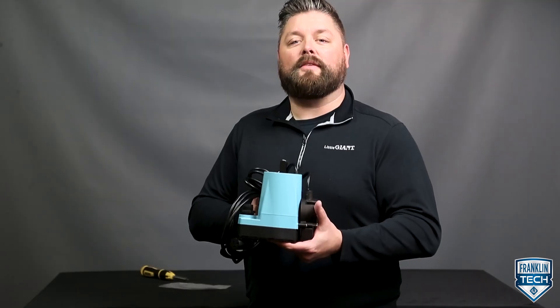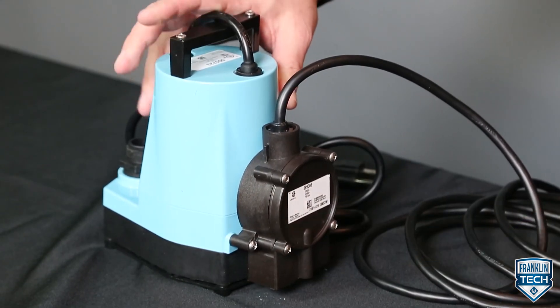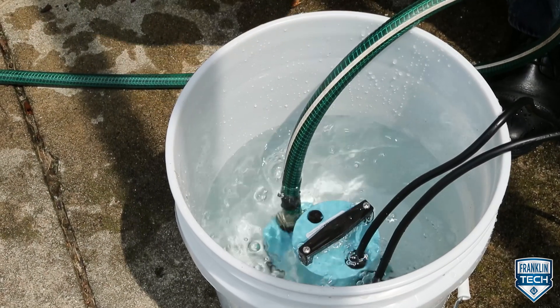Let's review. Today we discussed the physical installation of the RS5, attaching the switch directly to the pump housing of the 5 MSP. Next, we reviewed electrical connections for both the 115 volt and 230 volt switch. Last, we demonstrated operation testing. To learn more, visit FranklinTechOnline and leave us a comment to let us know what you think. Your feedback will help us continue bringing great content. Thanks for watching.